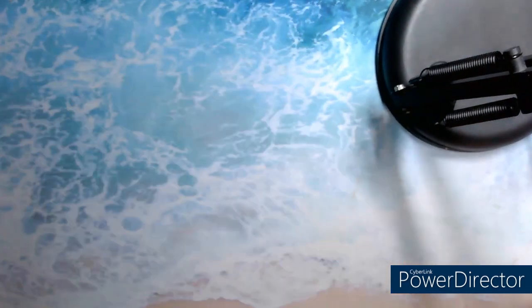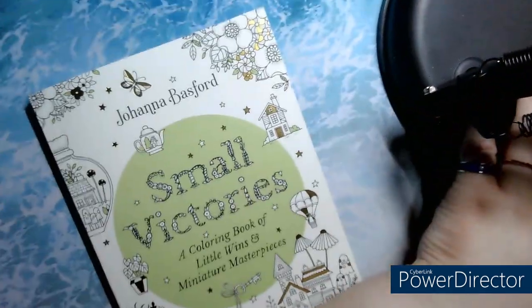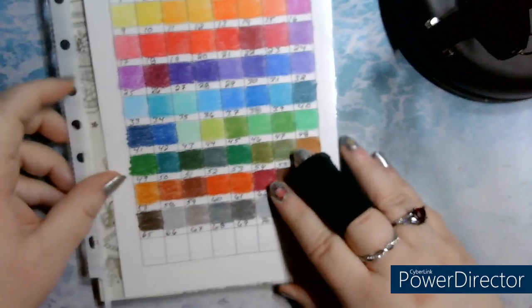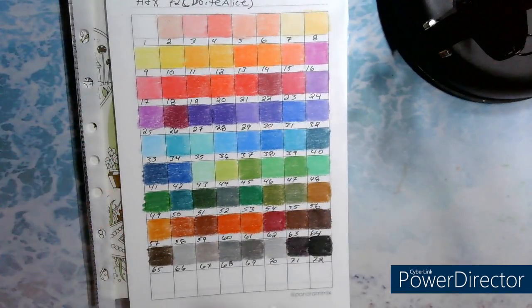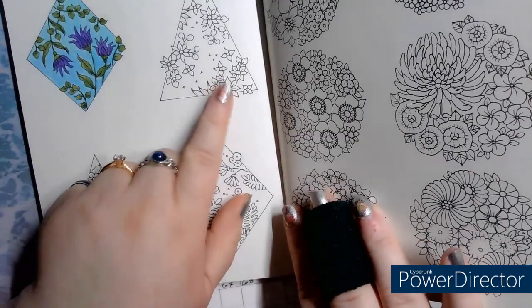We're going to test them together — there are still a couple of colors to look at. We're going to use our book of little victories. I'm going to look at the colors we're going to use and continue from here.